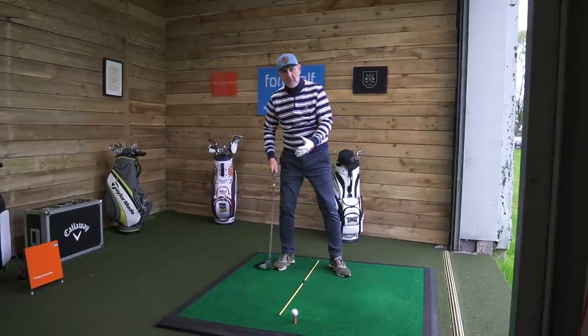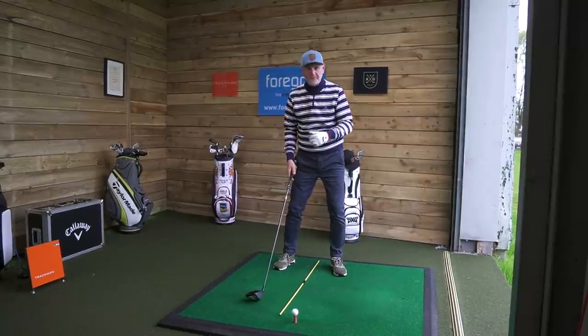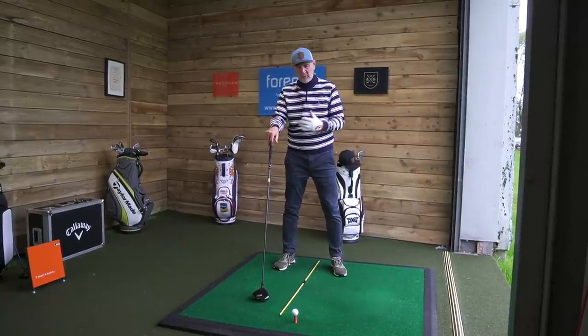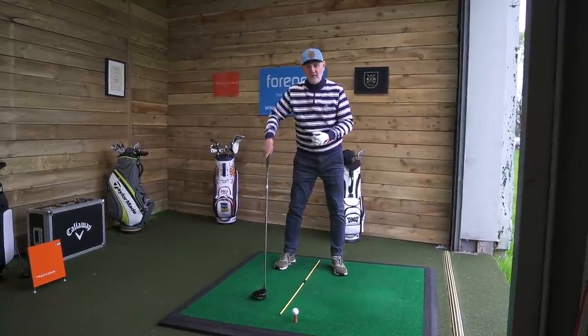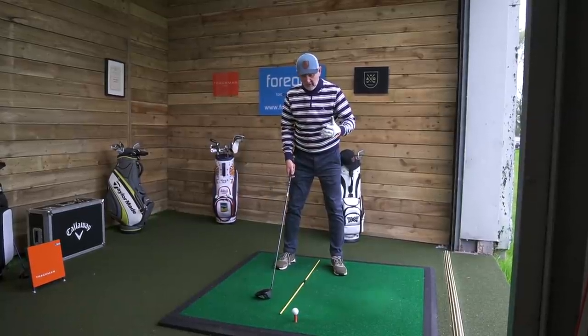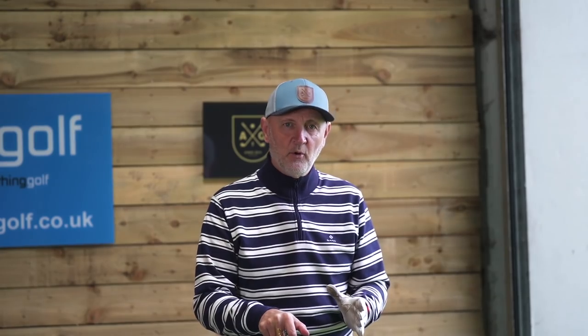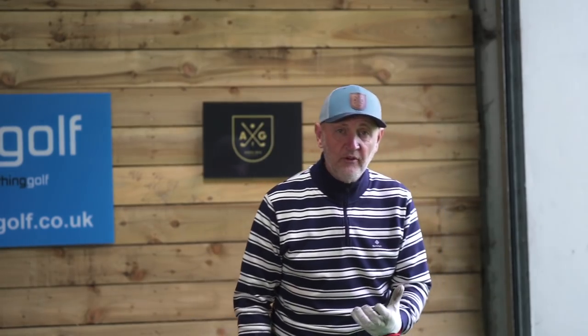This is us attempting to hit on the upswing, but we're losing a lot of power — very much back on that right foot. So the question is: how do we ensure that we get into a position at address that gives us a better chance of making sure our low point is behind the ball?